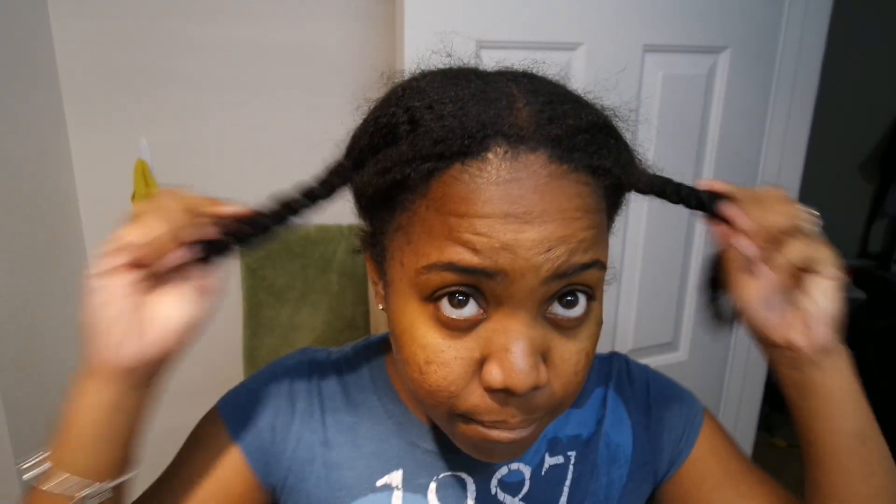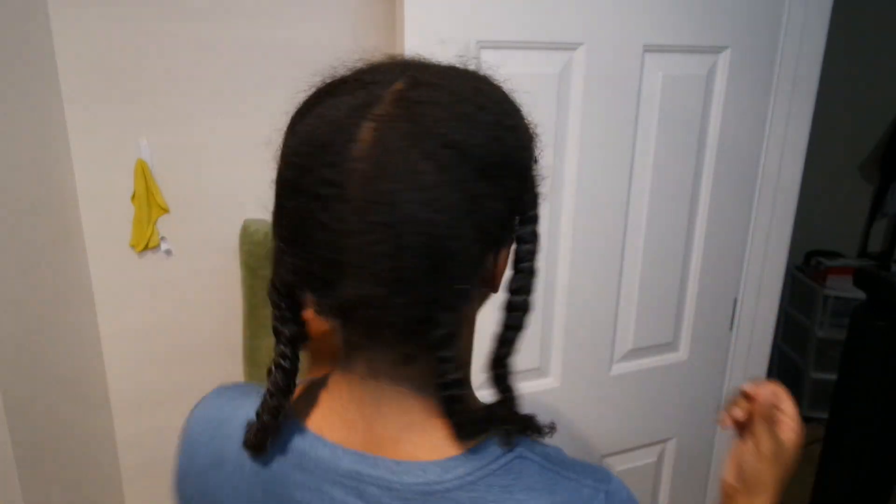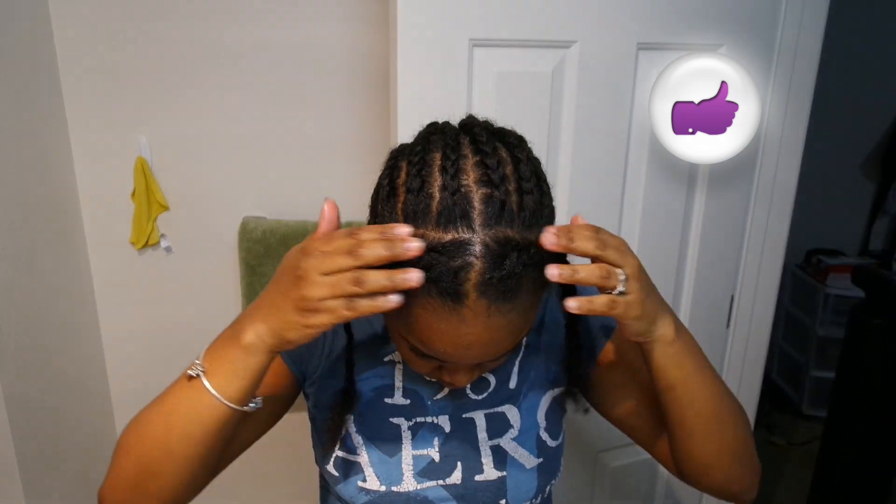Hello loves, welcome and welcome back to my channel! Today we're doing a crochet faux lock tutorial with a bob — yes, a bob, honey. You want to start on freshly washed and stretched hair.